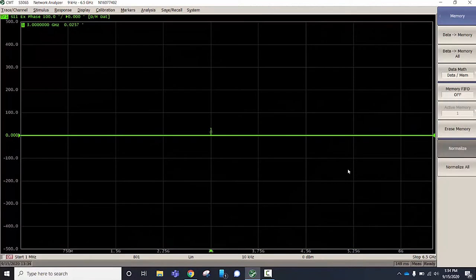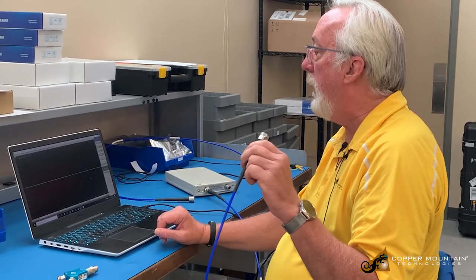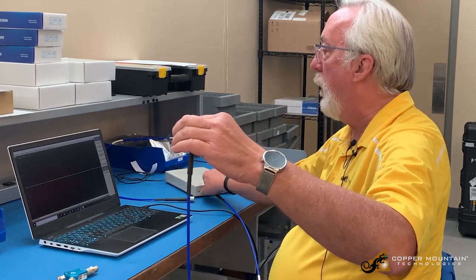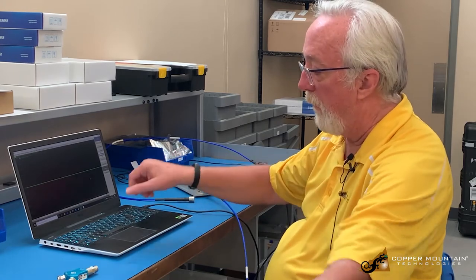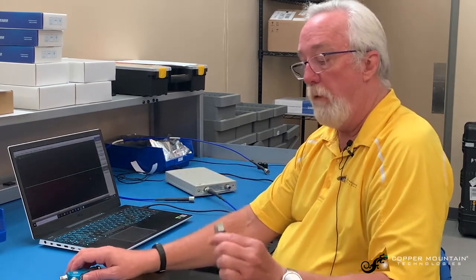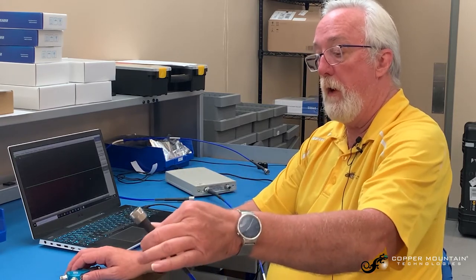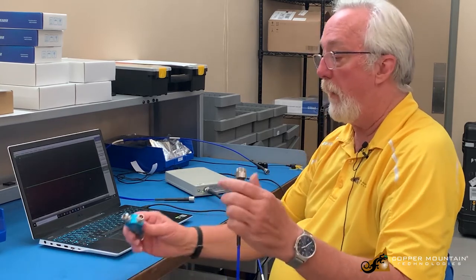Now I'm measuring 0.07 degrees, and it's changing — in very tenths of degrees — because the temperature of the room is probably changing and I'm moving the cable. All these things can make very small differences. One degree is about seven thousandths of an inch in distance change, and probably a little bend can also get there.